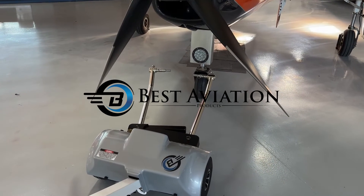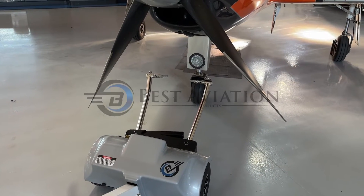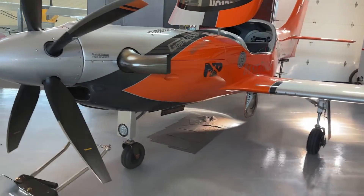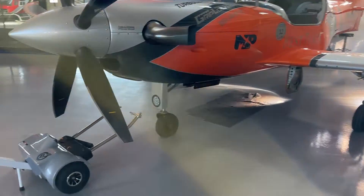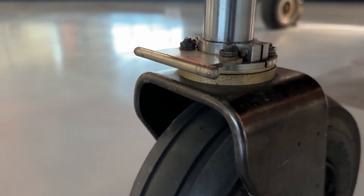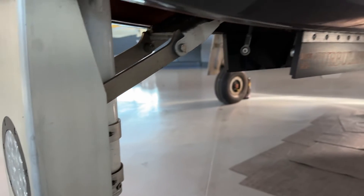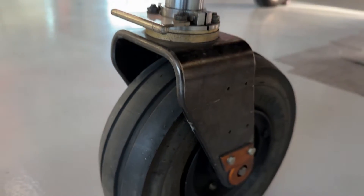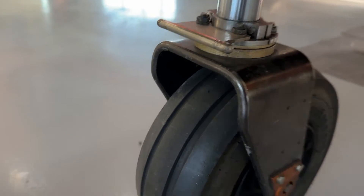This is a Best Tugs Alpha A3 with a Turban Lancer Legacy with the stock Lancer Legacy toe pin plate. It is on a custom gear, but note the stock front toe plate here.